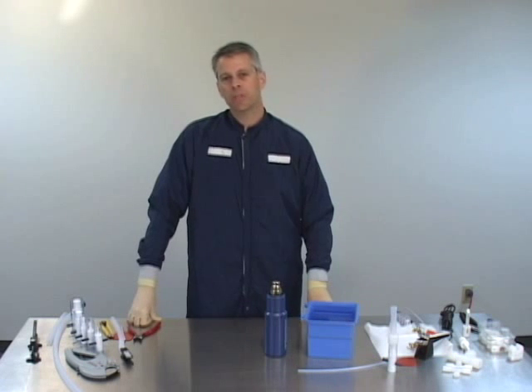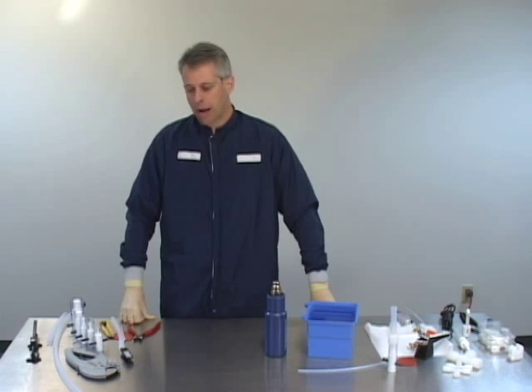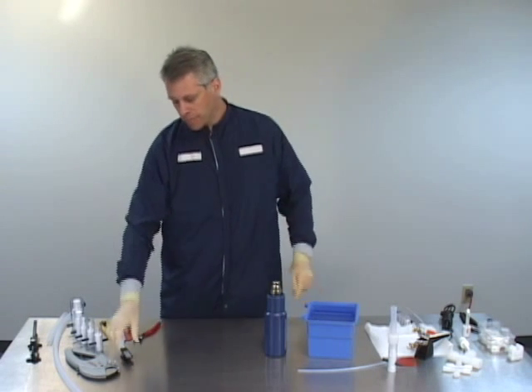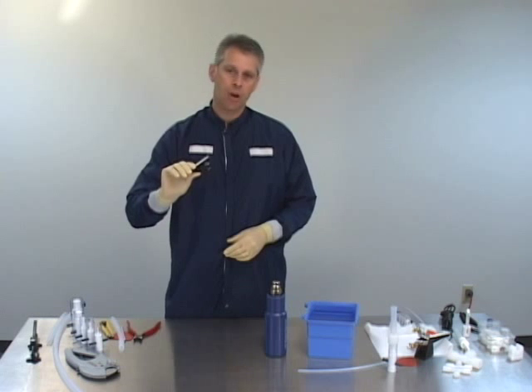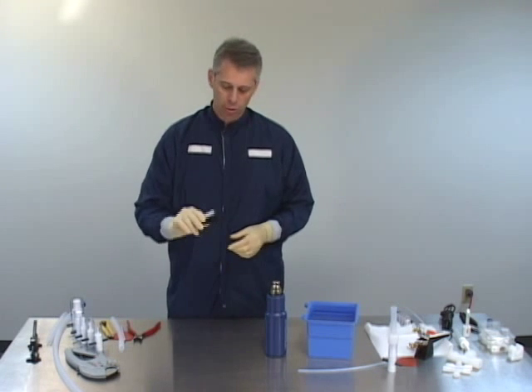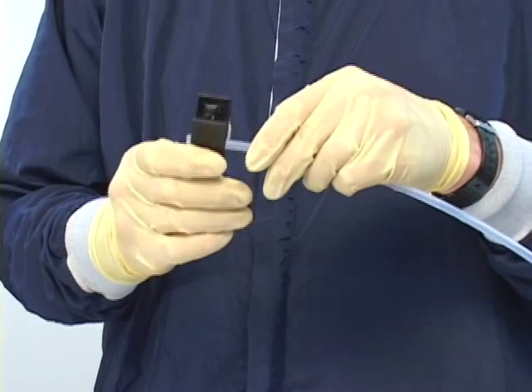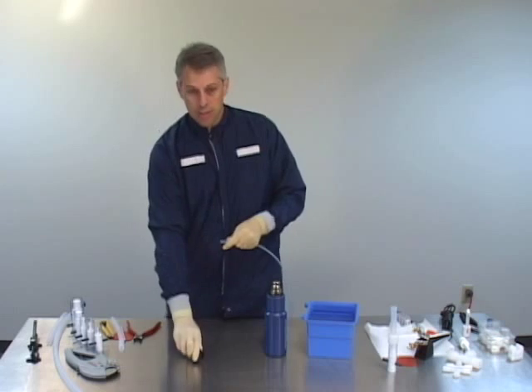What we're going to do here is talk about the tools required to perform a hot flaring process. First off, we're going to need a set of cutters. For the small size tubing — quarter inch through half inch — we will use the small snippet cutter, which can be used to snip off the tube.